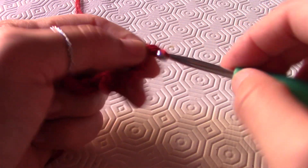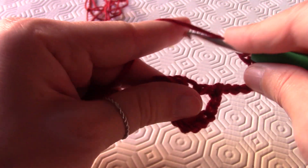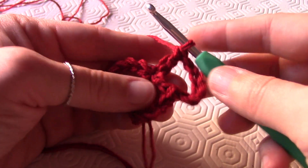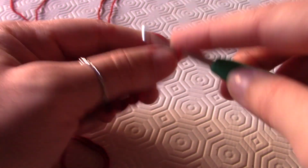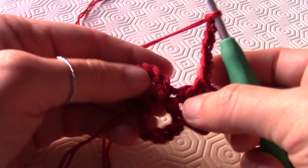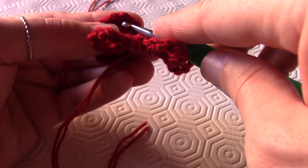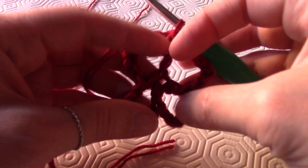Ora altre 7 catenelle e facciamo una maglia alta sempre dentro la prima catenella dove abbiamo fatto le altre maglie alte. Ora facciamo altre 7 catenelle e andiamo a chiudere il tutto con una maglia bassissima nella terza delle 3 catenelle iniziali — quindi entro dentro e faccio una maglia bassissima. Ed ecco fatto il primo quadratino con lo spazio centrale.